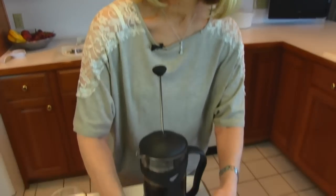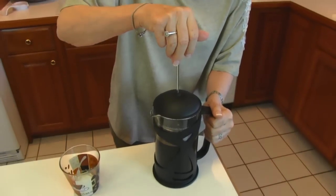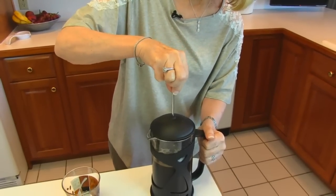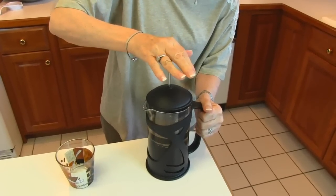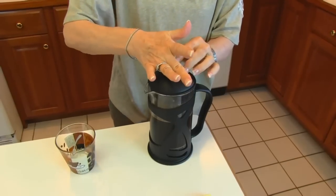Here's the timer that I was using — it went off after four minutes, so that tells me it's time to press this coffee. So I slowly move the plunger down and press the coffee grounds all the way to the bottom.